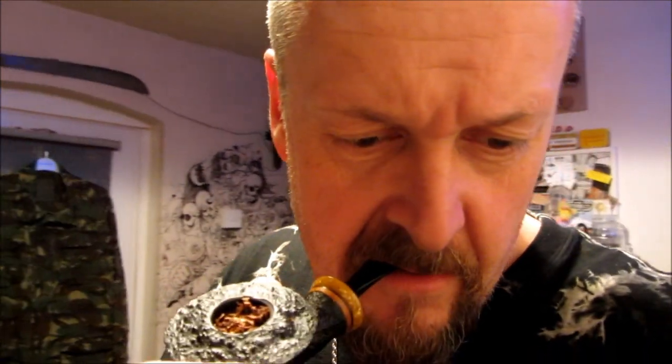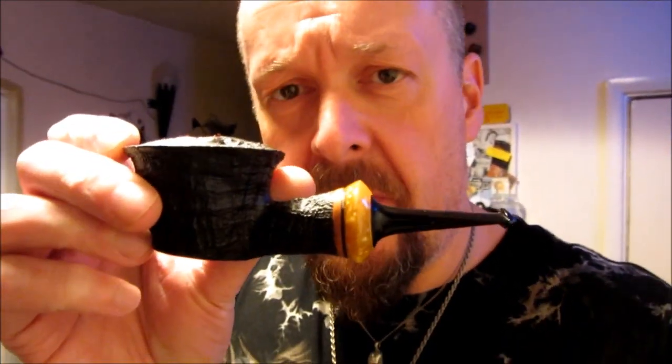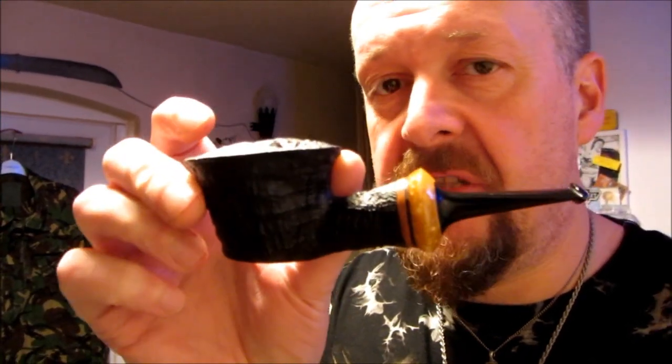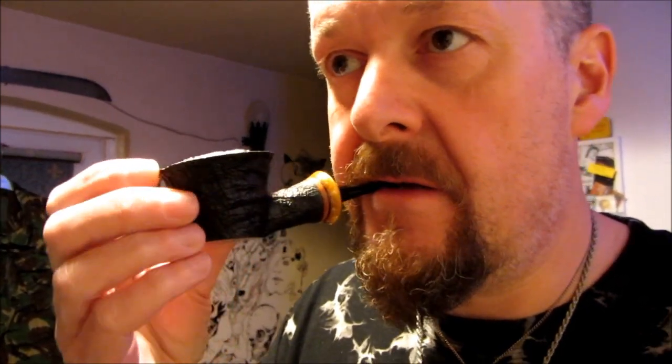Hi there, pipe tubers. Jay, this is for your contest — close calls. As you saw at the beginning of the clip, I was showing also the latest acquisition, which is this Mario Grande squat Dublin, as they called it. An expensive pipe — another good example that you don't have to spend a lot of money to get something that looks and smokes quite nice.